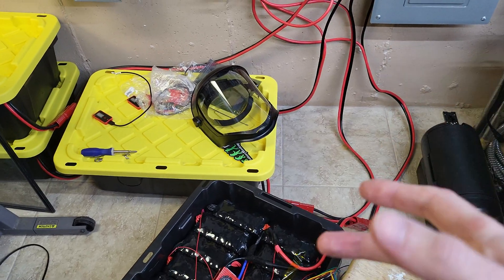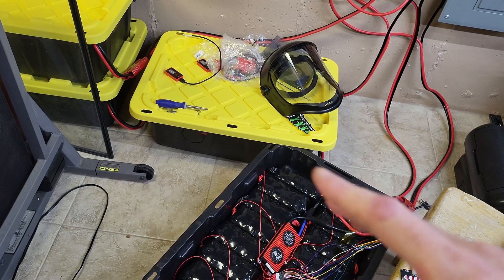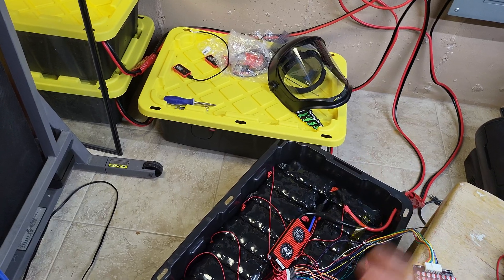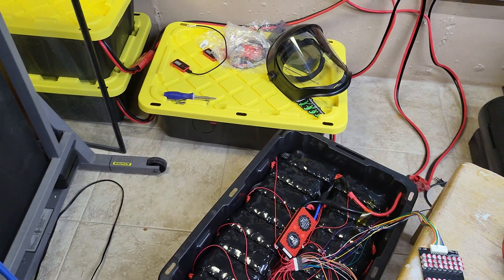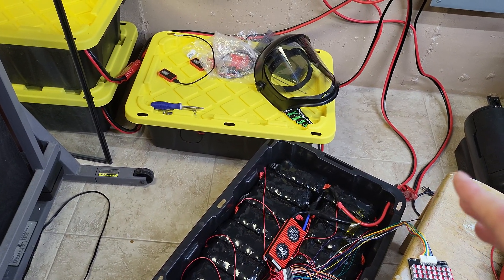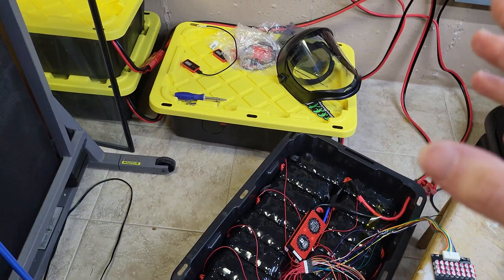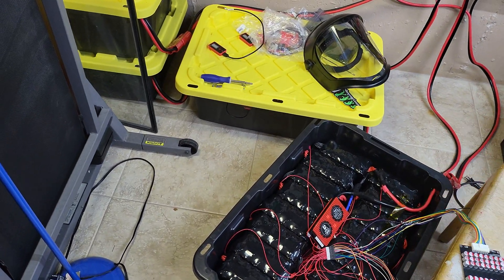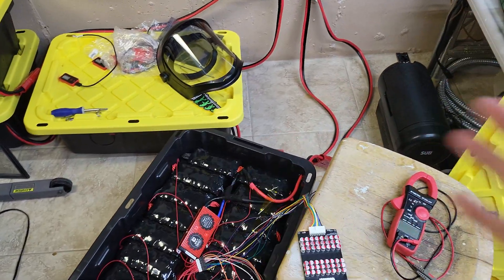I have a couple of cells in each pack that basically seem to run away near the top. I think that's kind of normal to some degree. I'm getting to where most cells are at 3.38 volts, but then I'll have one running away up at like 3.5 volts. But there's not much difference there — once I hit 3.4 volts for most of the cells, the one that runs away isn't changing very much.